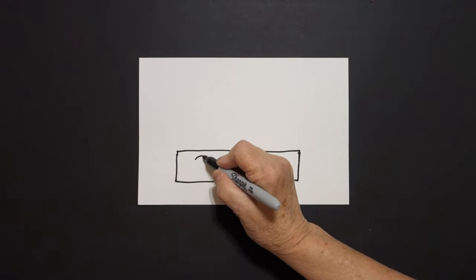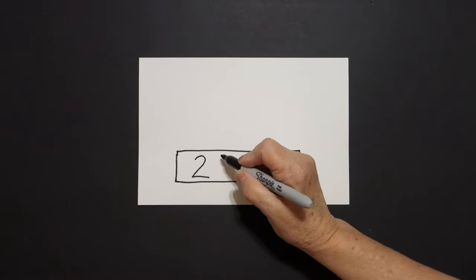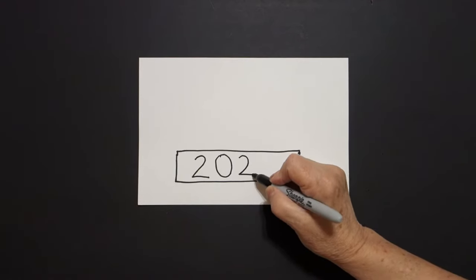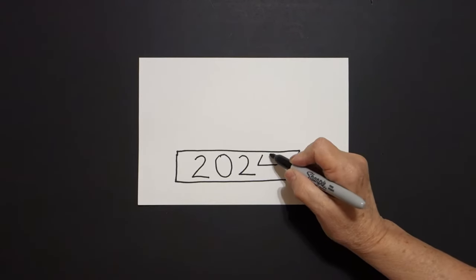Inside, I'm going to draw the number two, zero, two, four — twenty twenty-four.